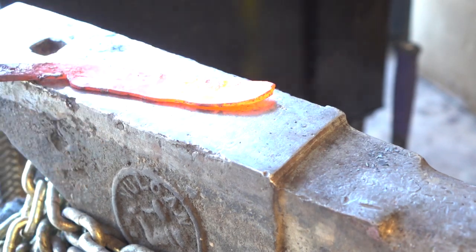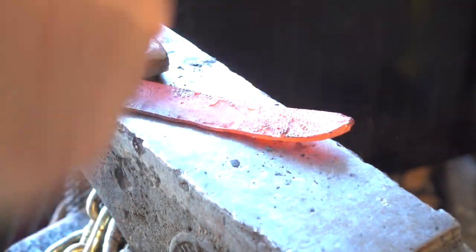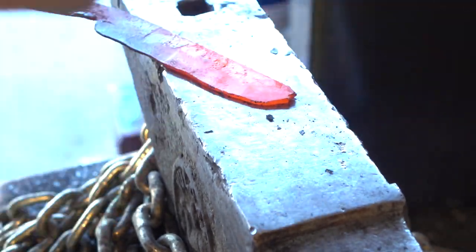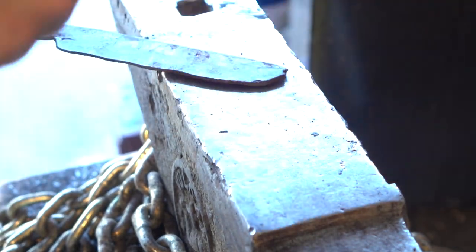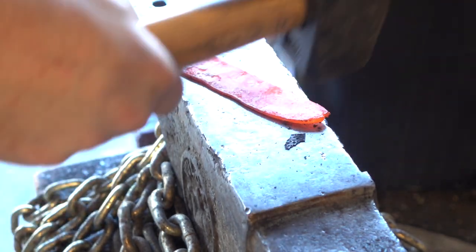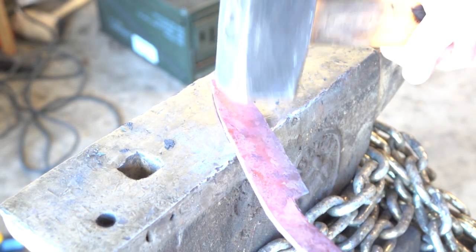Next, I'm going to draw the bevel down very carefully. We're not working with a lot of steel here, so any errant hammer blows can leave a mark that we won't be able to grind out. I'm going to try to widen the blade as we're doing this. Here I've done a bit of shaping on the grinder, and then I've brought it back to the anvil and forged to make sure it's flat and clean.